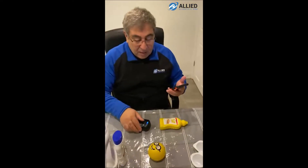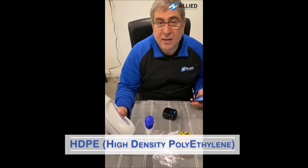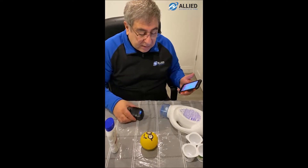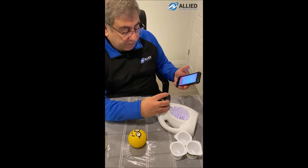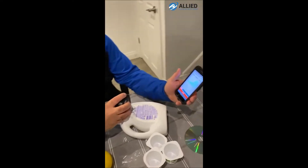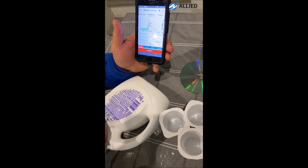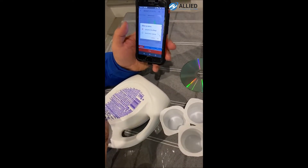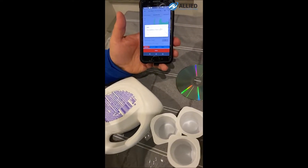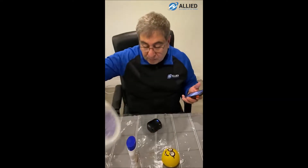Next we move on to HDPE — high density polyethylene. I will measure from this Tide bottle, which is a Type 2. I press scan, then say 'identify this material.' It says: this material is plastic Type 2. So this one is correct too.